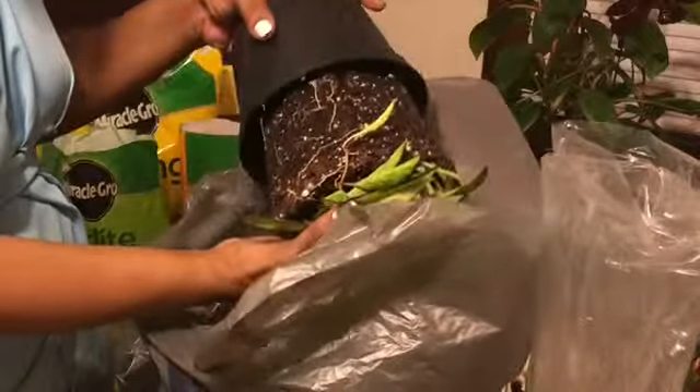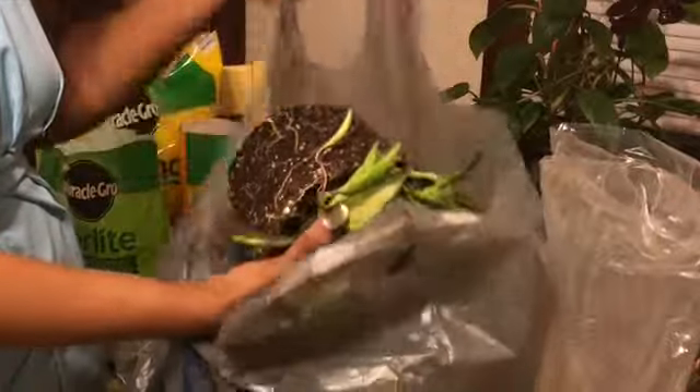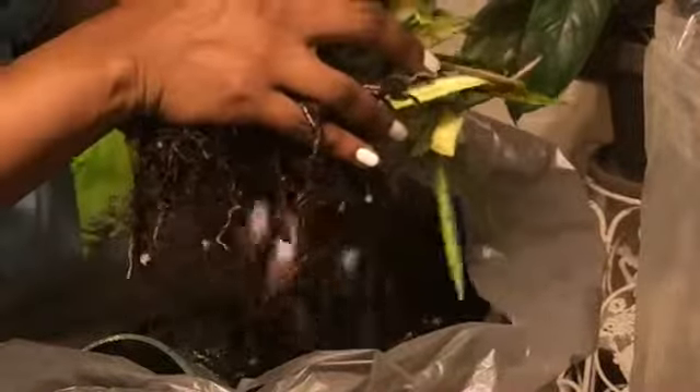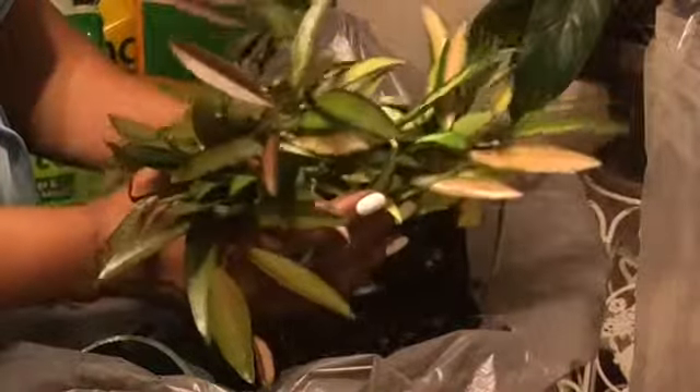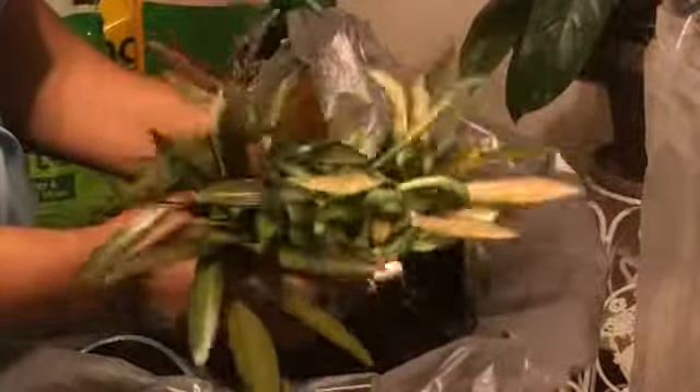Because this plant does have stringy vine-like growth, I must be careful while breaking up the soil so I don't disturb the rooting system too badly. I'm doing that by going from the bottom to the top, being very careful not to separate the leaves because they seem to come apart easily.